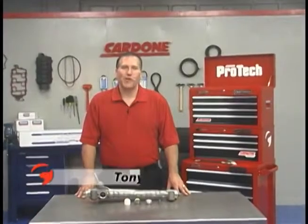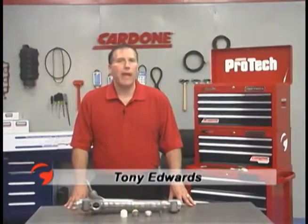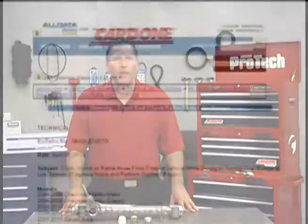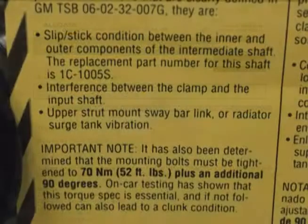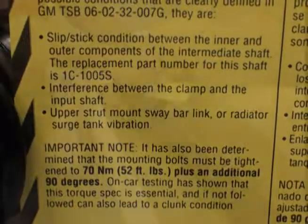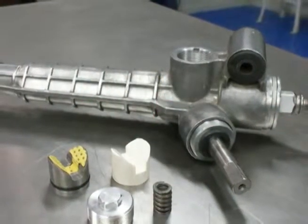Hello and welcome back to another edition of ProTech. Today we're following up on noise issues reported in GM manual rack and pinion units. In part one, we talked about the tech service bulletins, installation torque specifications, and the Cardone solutions to these issues. In this segment, we'll talk about a solution Cardone implemented to resolve a noise problem inside the rack and pinion unit.